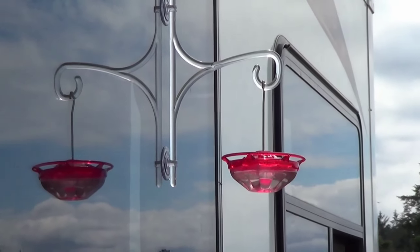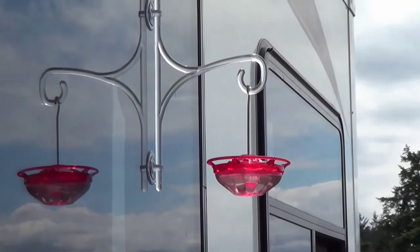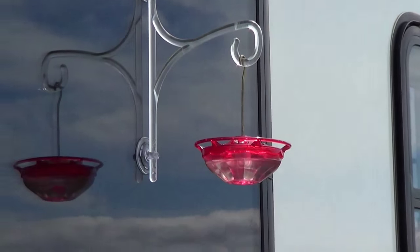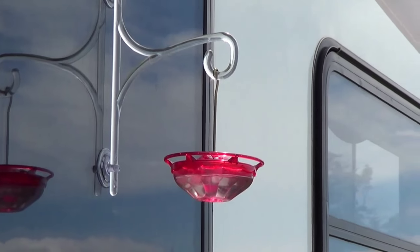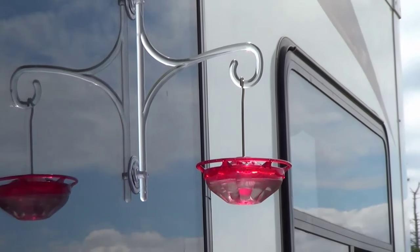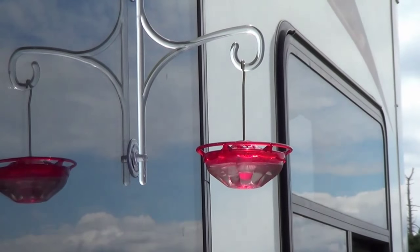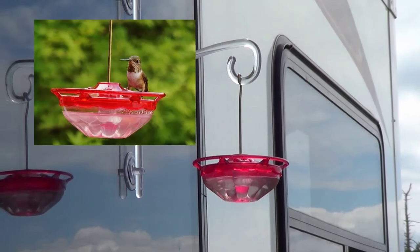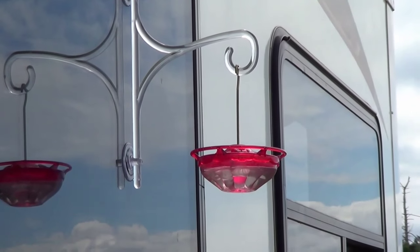Tip number seven, my last tip for today, is get yourself a hummingbird feeder. You can get quite small ones that you can stick on your rig's window and we have a blast watching the hummingbirds. I'd seen a few rigs have them so we decided to get one — it's quite a bit of fun watching the little guys show up. We've had three or four buzzing in there at one time. If you like photography you can get some awesome shots of the hummingbirds through the window. Down in the desert we take it with us and it's great to see the little hummingbirds show up.